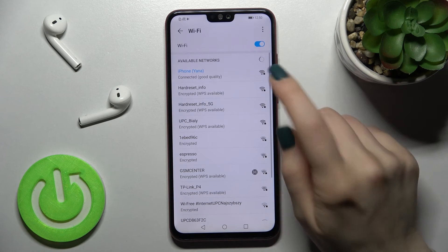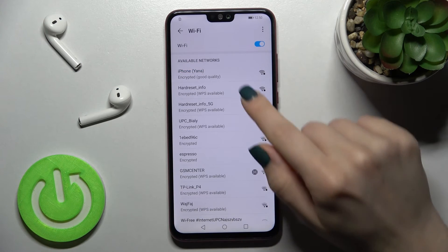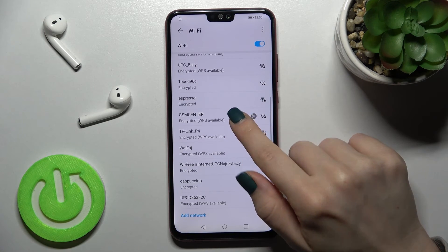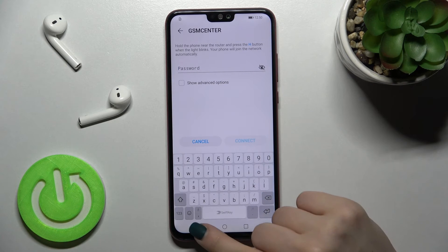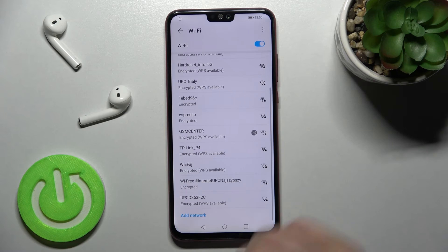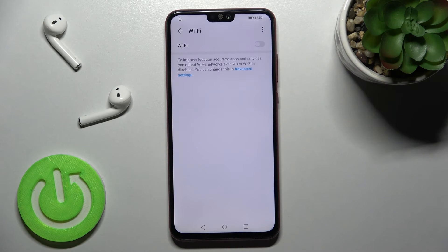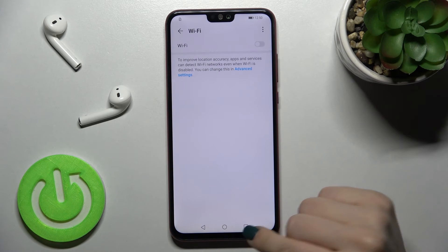You can also select another network. For example, you can forget this network and select a different one the same way — just enter the password and connect to the Wi-Fi. If you want to turn off Wi-Fi, tap once again on the switcher.